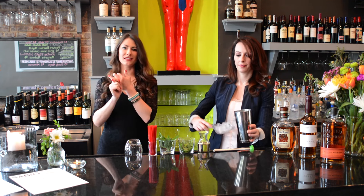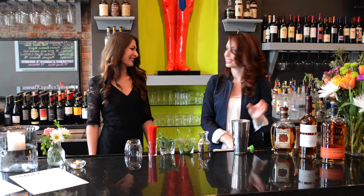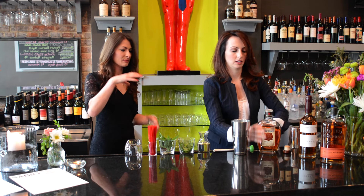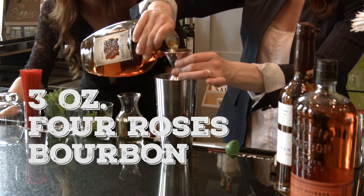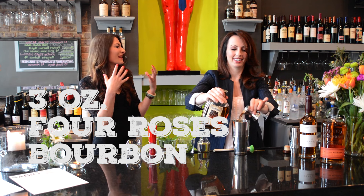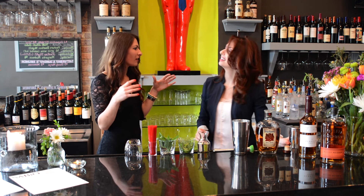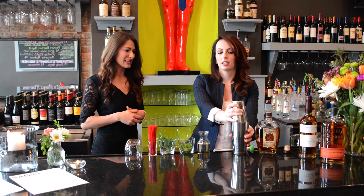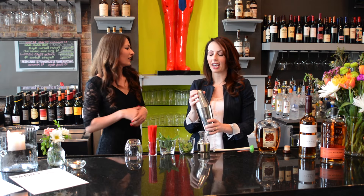Simple syrup and mint — it doesn't get much easier than that. Add a little bit of ice first, then pour the bourbon over the top. We're going to do three ounces of bourbon. I like to be able to taste my liquor — so many people cover up the taste of the alcohol. Especially with great bourbon like Four Roses, you want to be able to taste it and savor it.